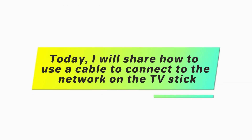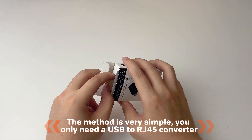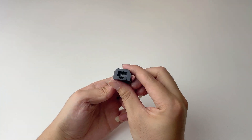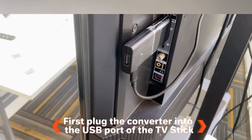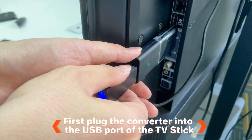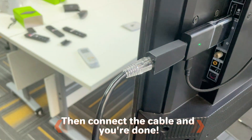Today, I will share how to use a cable to connect to the network of the TV stick. The method is very simple. You only need a USB to RJ45 converter. First, plug the converter into the USB port of the TV stick, then connect the cable.